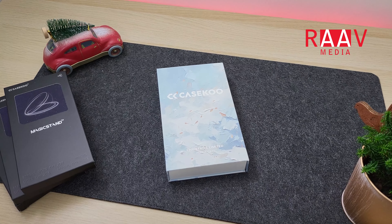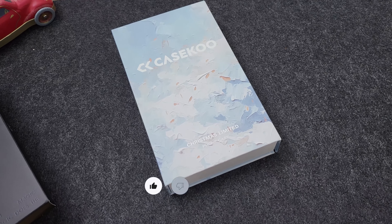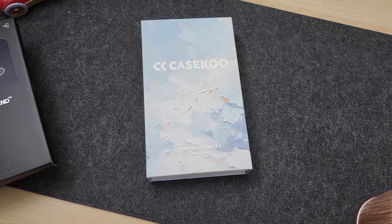Hi guys, welcome to my channel. Christmas season is upon us and I have here the perfect gift to make anyone's iPhone super Christmassy. This is the K-School Magic Stand Cases Christmas Edition.